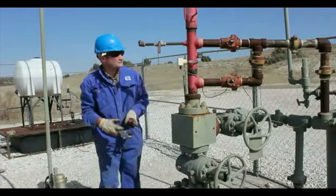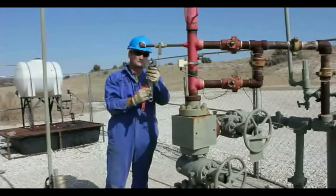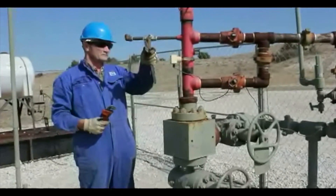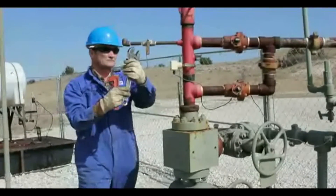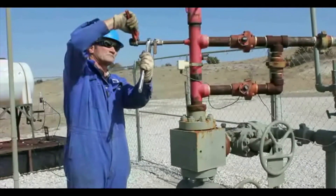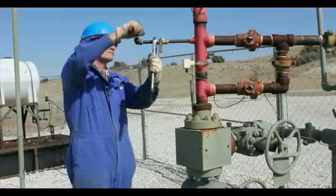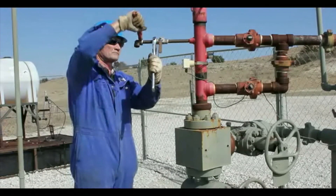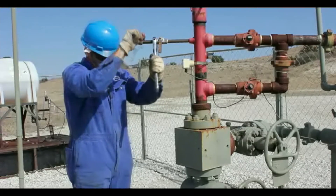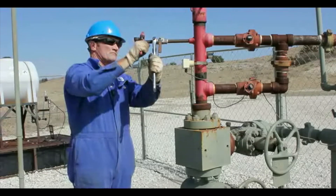Charge the gas gun to a pressure greater than the maximum tubing pressure expected during the cycle, to prevent well fluids from entering the gas gun during the unloading cycle. When shooting a fluid level shot down the tubing, do not shoot through the needle valve — only through a fully opening valve.